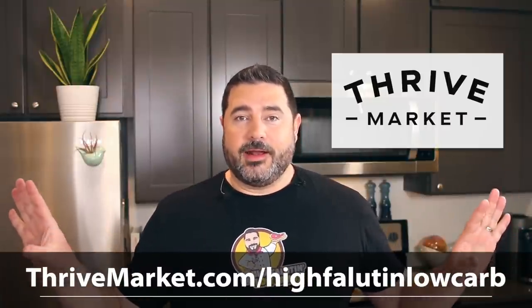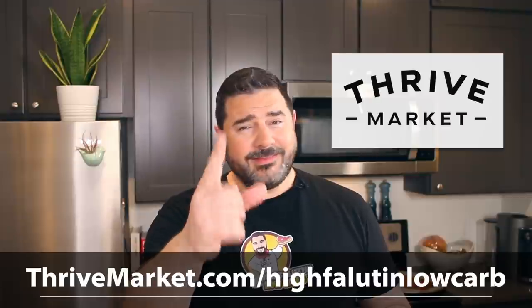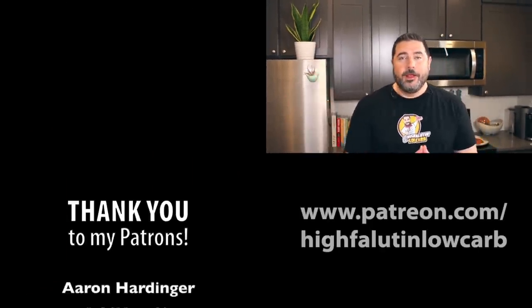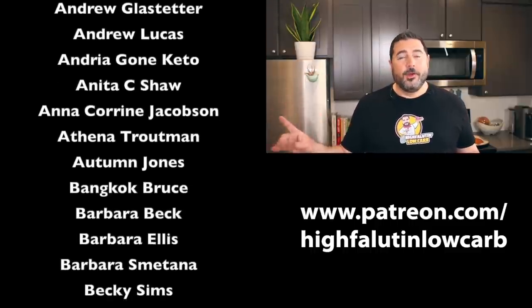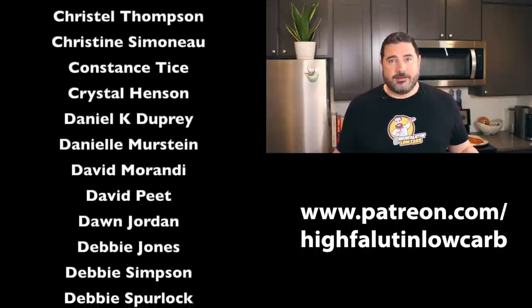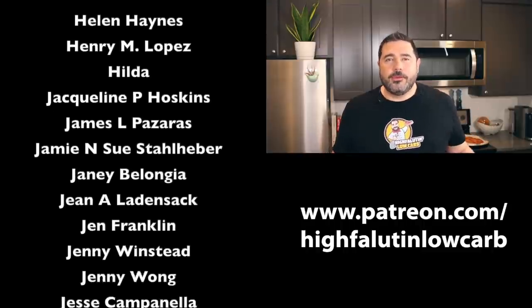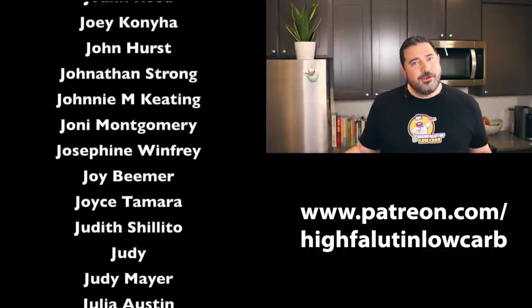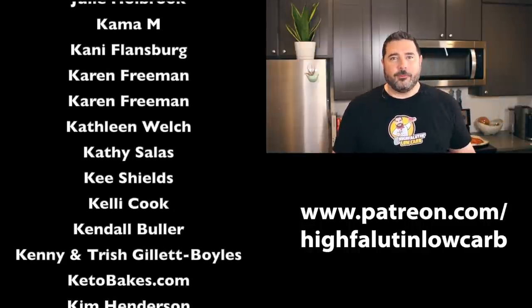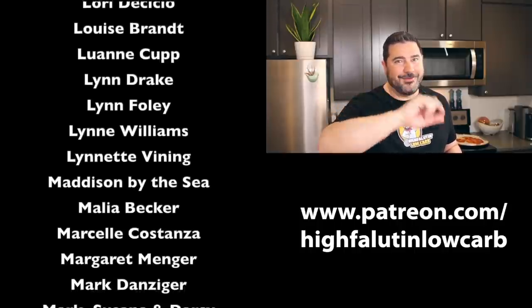I use Thrive Market regularly and love getting it delivered right to my front door — hands-off delivery, no fighting at the grocery store, and I save money. These sponsorships keep channels like mine on the air. Lastly, the names you see on screen are my Patreon members — true rock stars. If you don't know what Patreon is, think of it as a tip jar for the internet — a dollar or two a month just to keep the train on the tracks. Thank you to all of them. I love you guys and I'll see you very soon — probably for another pizza battle!